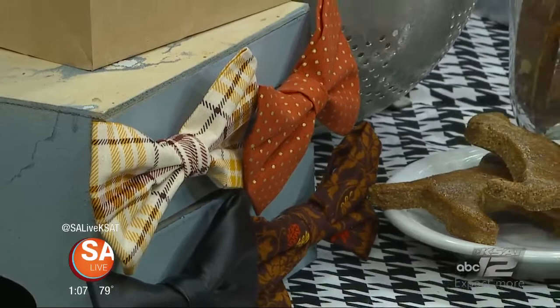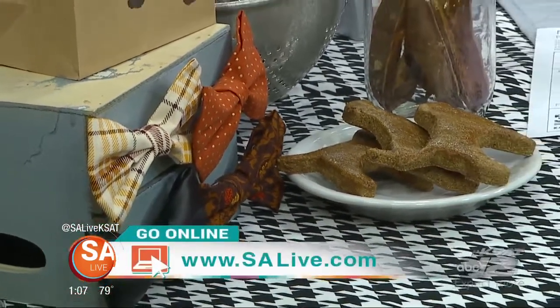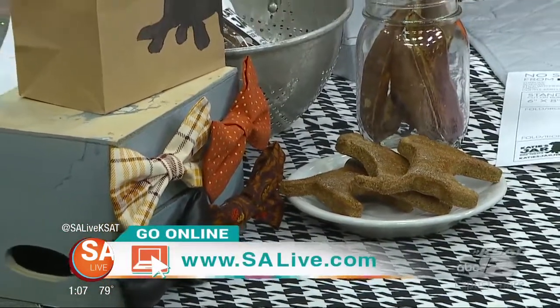For more information on Katie's Jar, head to our website salive.com, where we've posted a template of this so you can figure out how to do it yourself at home.